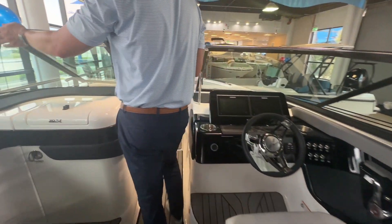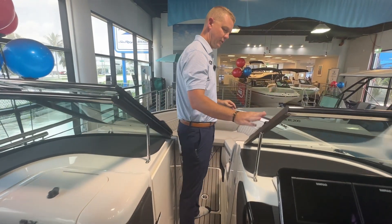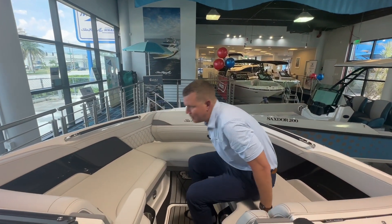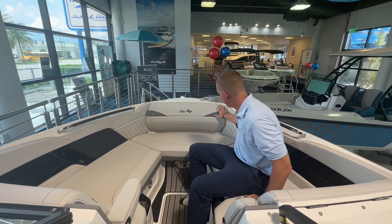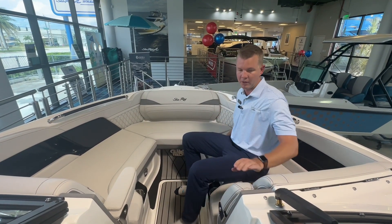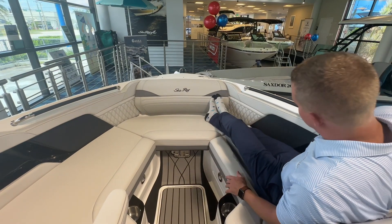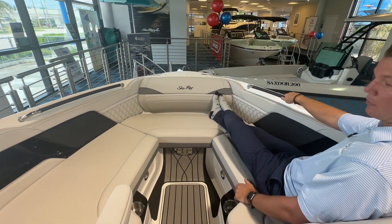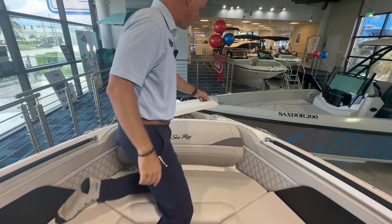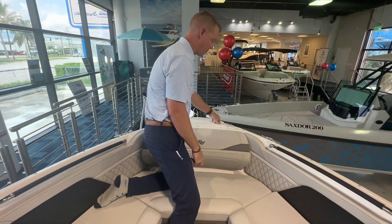Working our way up to the bow, there's a nice stainless steel cap all the way around the windshield that really creates that profile we saw from the exterior — a nice attention to detail — along with a windshield wiper. The bow seating features consistent contrast stitching and a beautiful finish in the upholstery. I have two individual flip-down armrests, in-floor storage, beverage holders, and a stainless steel grab handle to be as comfortable as possible up here in the front. I also have easy access to my ground tackle up here — a windless anchor system and an additional freshwater sprayer to be able to rinse the anchor off when I bring it back in.